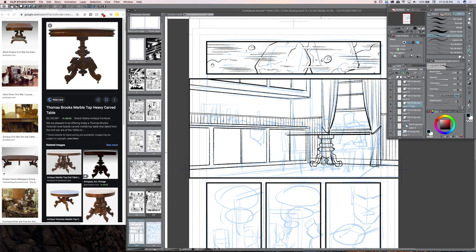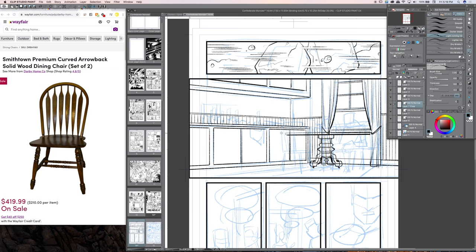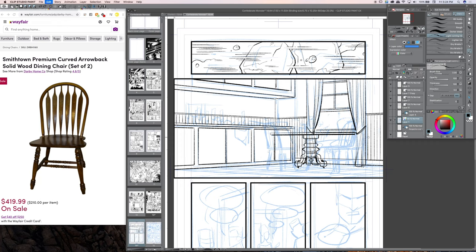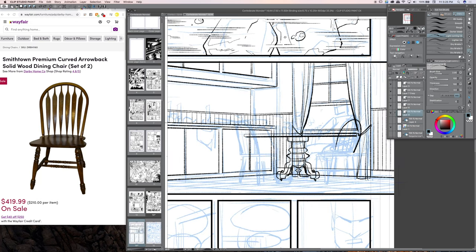I went into Google image search because I was drawing the table and wanted to get it a bit more accurate — I was trying to create architecture from memory and it just wasn't looking right. So I searched for tables and chairs that would have been in a Civil War-era kitchen. Daniel is a doctor so he'd be somewhat wealthy, but I also wanted to show he's not extravagant — he's trying to fit in and hide, so I wanted him to embody a typical citizen of that time.